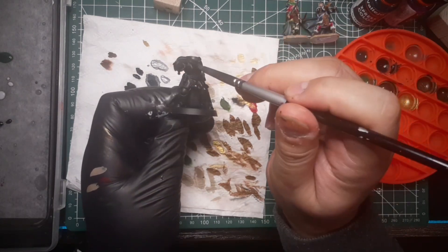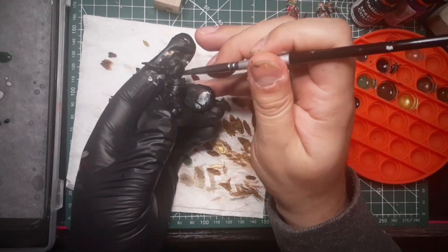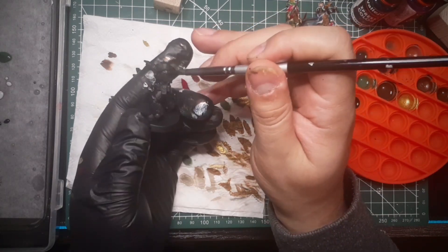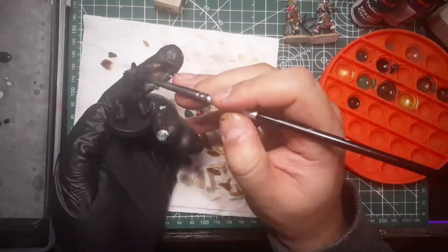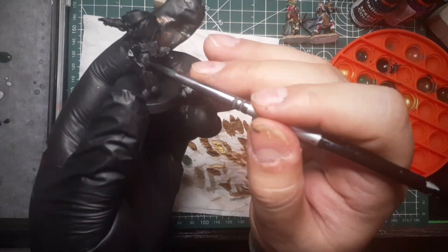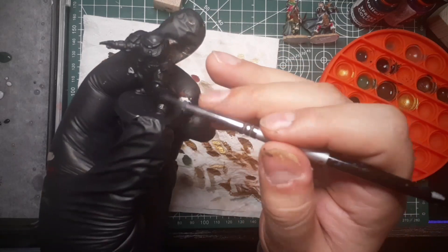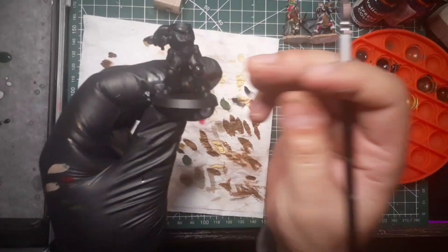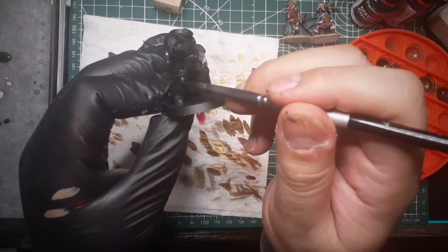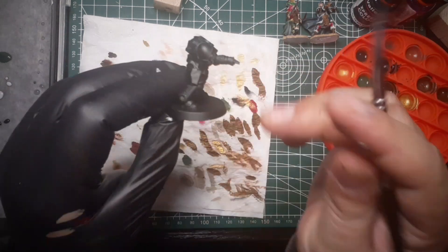I just want to continue my log on my process in miniature painting. Hopefully my son will be able to see this when he's older — right now he's 2 years old. I'm coating this black again because I just wanted to have the same tone of black when I do some of the other paints on this.